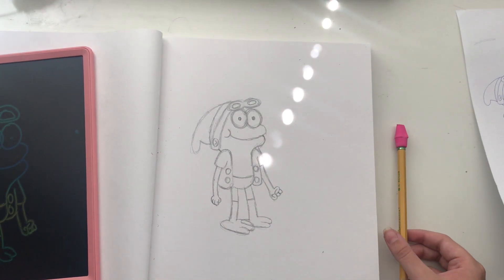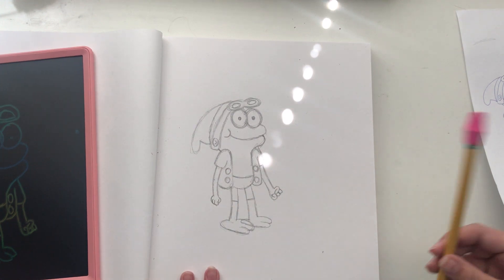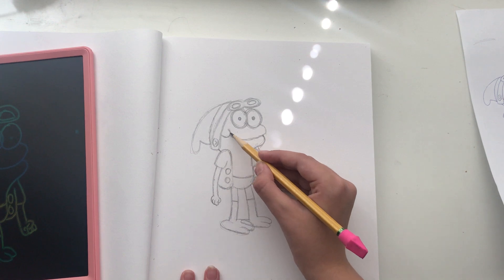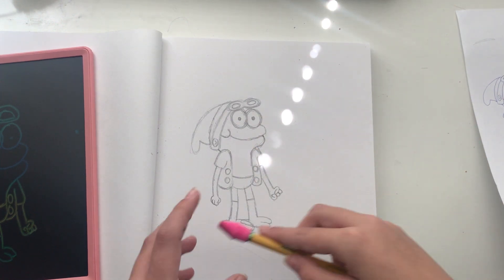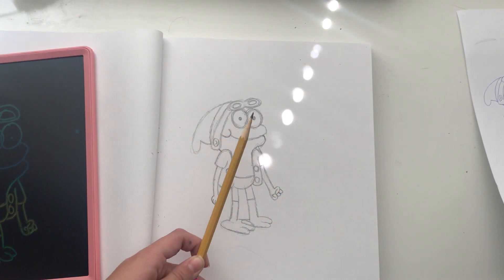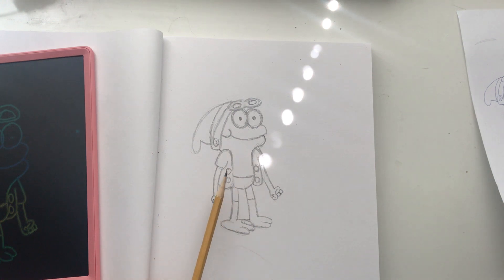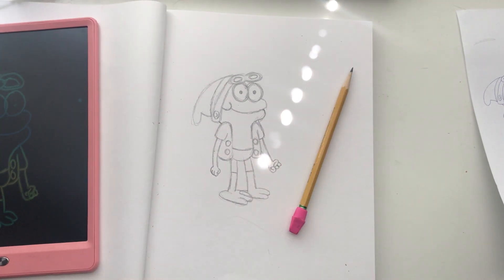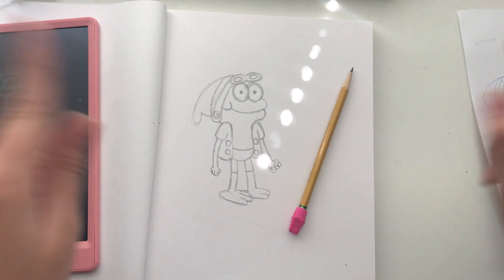And that is how you draw Sprig Plantar from Amphibia. I'm just going to add this right here. If you want to color it in, use a light pink here, and the rest of the areas would be dark pink. So I hope you enjoyed this video. Be sure to hit like and subscribe, and I'll see you in my next video. Bye.